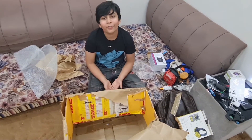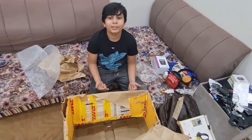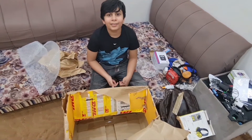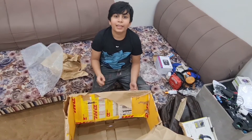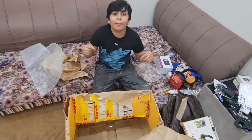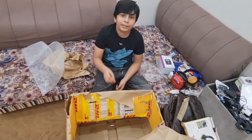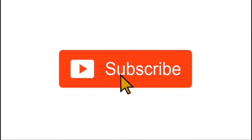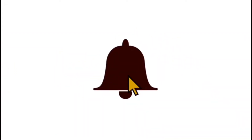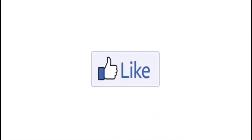This is the end of the video. Thank you for watching. Don't forget to hit the like button, subscribe to the channel, and turn on the notification bell. Share the video and comment down below your favorite part. Until then, I will see you in the next video. Bye-bye.